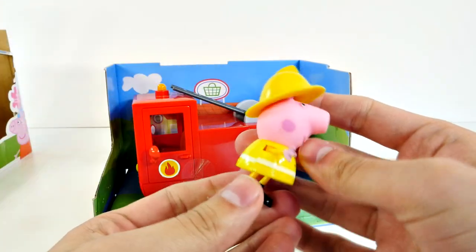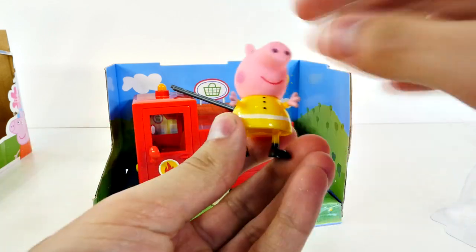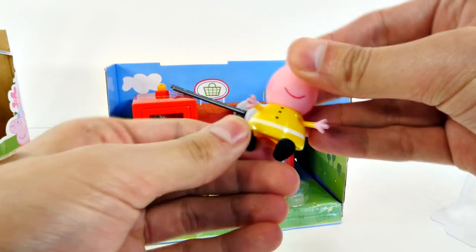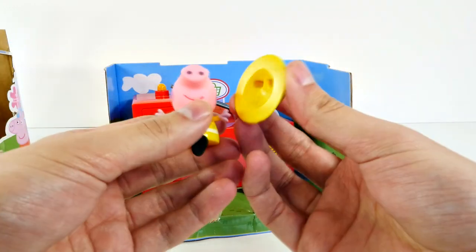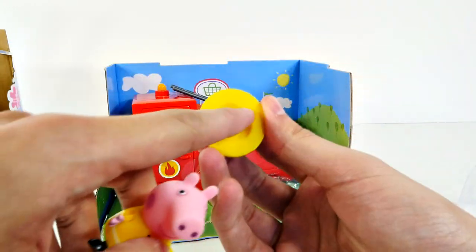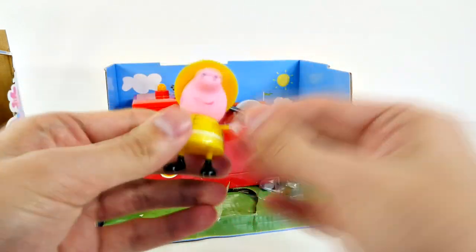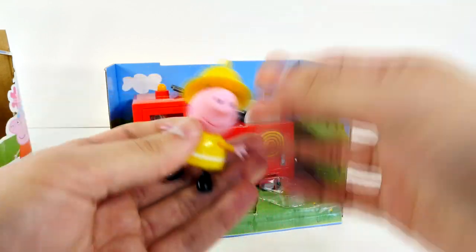Here's our little Peppa Pig. You can see her yellow outfit looks awesome. She's got three black little buttons, her arms move, and check out her feet — she does that so she can sit down. And she comes with the fireman's hat. Look at that, it has two ear holes. That's the problem with a lot of Peppa Pig hats — some of them don't have ear holes. This one does, so it fits perfectly.